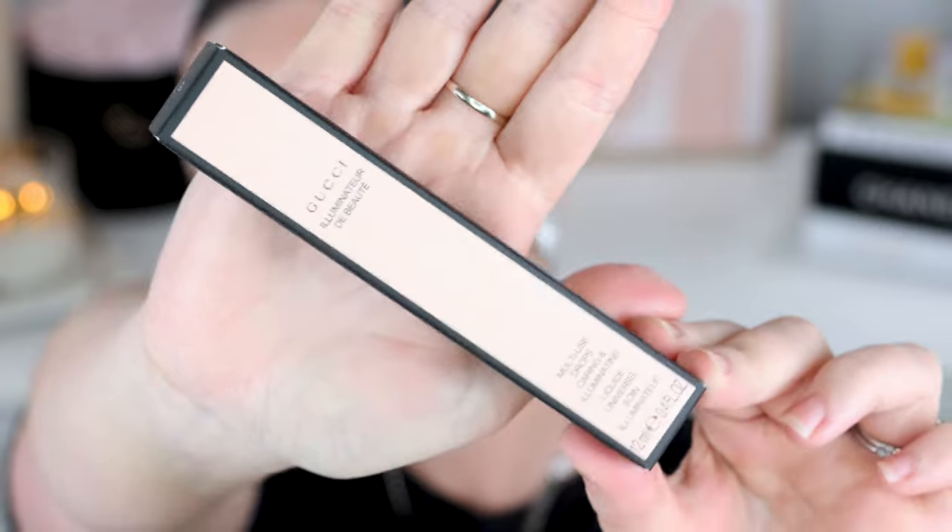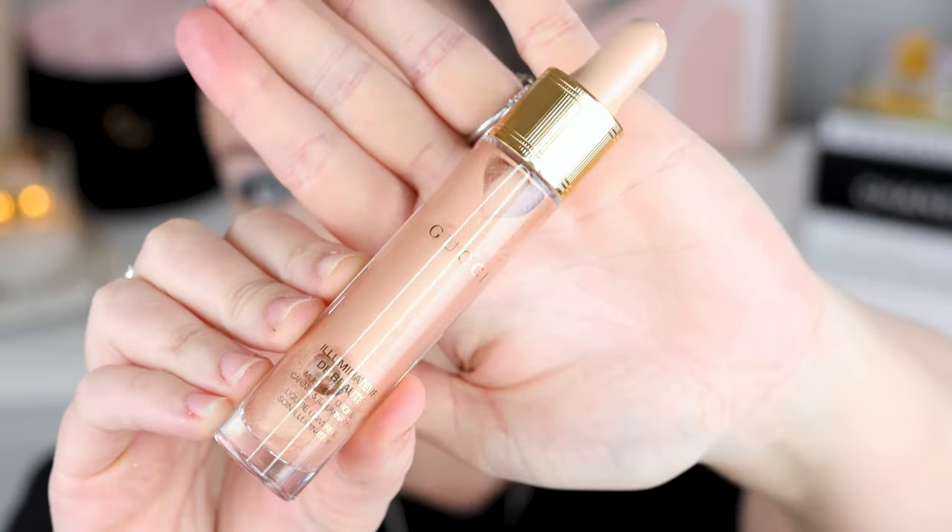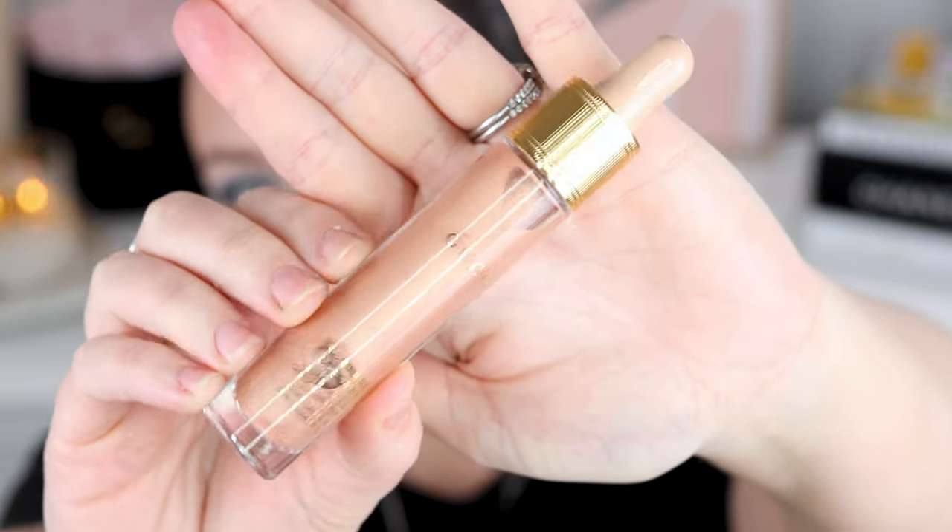This is the outer packaging. It comes in that standard Gucci packaging, very cute, very pretty. And then this is the actual bottle itself — very beautiful, very luxe. The product looks delightful. It is a dropper and it's got some heft; it feels luxury. It doesn't feel cheaply made or anything. Product details: you get 15 mils of product in this little lady, with an expiry of 12 months, made in Italy.